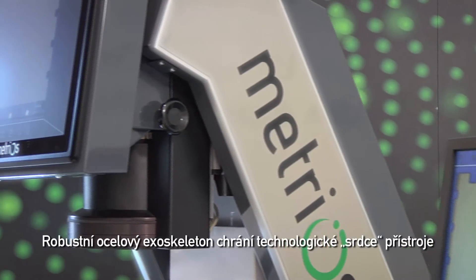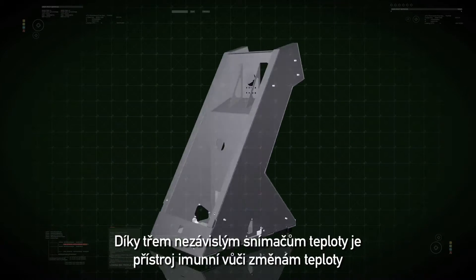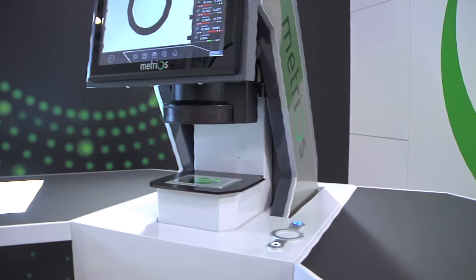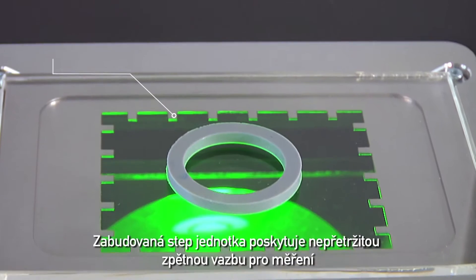A sturdy steel frame and exoskeleton protect its technological heart. Three separate temperature sensors make it immune to temperature changes. Onboard software provides continuous feedback of the measurements taken.